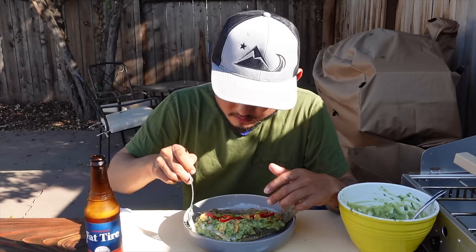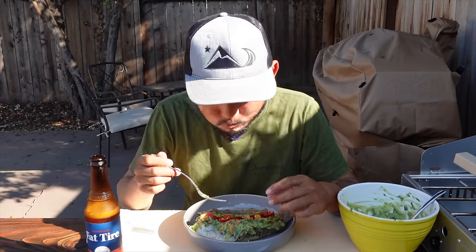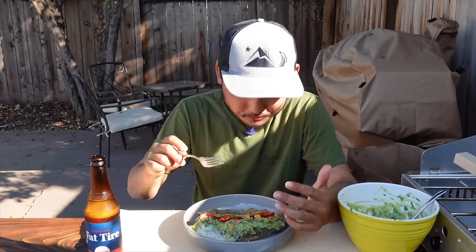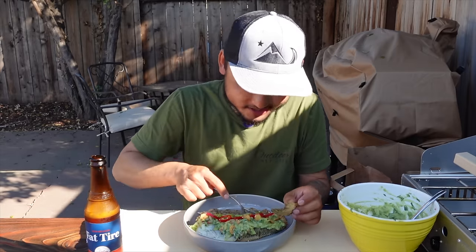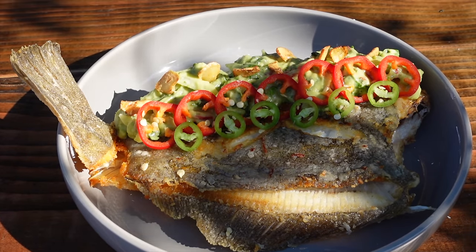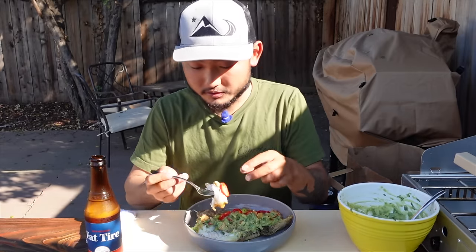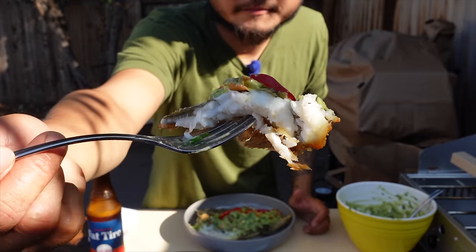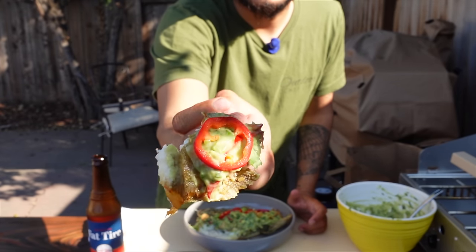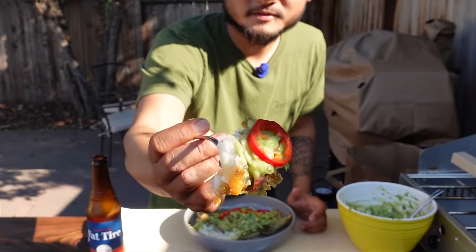Let me dig in. All the meat just slides off. Mmm — that's the bomb. This fish is good. I mean, all flatfish are pretty much all good, right? I can't think of any flatfish that doesn't taste good. Check it out — there is the white meat. Got the avocado on there, Fresno chili, nice flaky white meat, crispy fins. Cheers, guys.